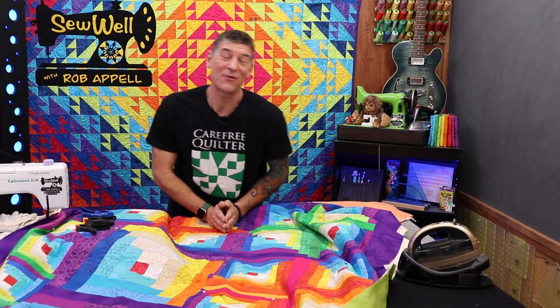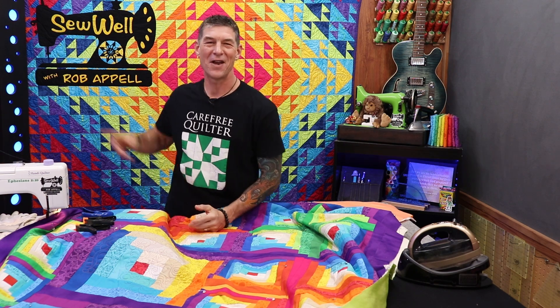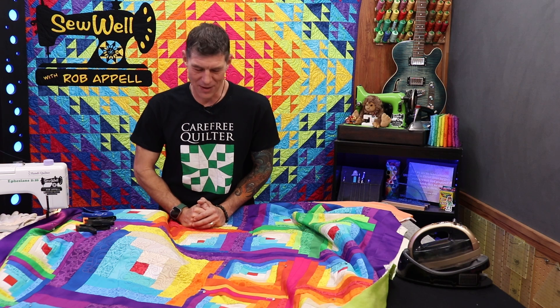Welcome back everybody. It is your favorite carefree quilter, Rob Appel. I'm super excited to have you joining us right here on YouTube, Stitch in Heaven Sew Well. We are super excited to have you. Please subscribe if you have not done so already. Hit that like button and let's get on with the machine quilting.